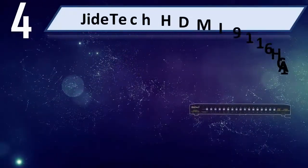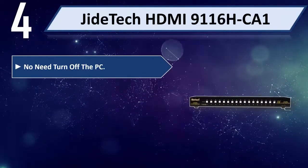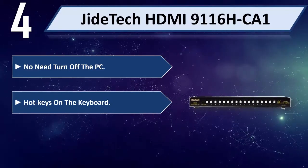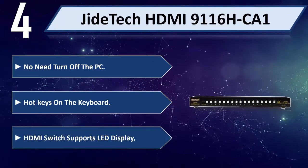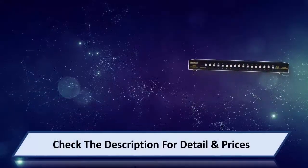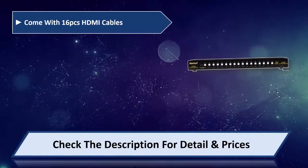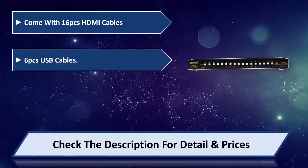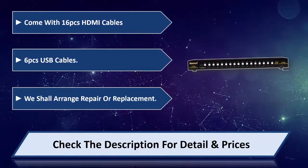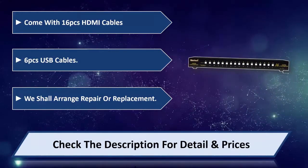Number 4: GDatec HDMI 9116HCA1. No need to turn off the PC. Hot keys on the keyboard. HDMI switch supports LED display. Comes with 16 HDMI cables and 6 USB cables. Repair or replacement is arranged if needed. Please check the description for detail and price.